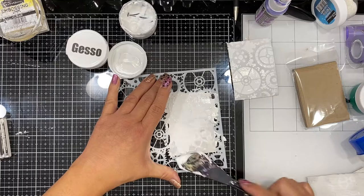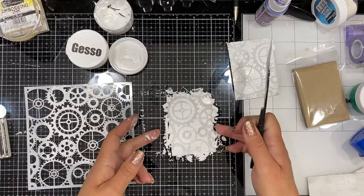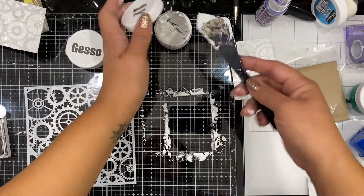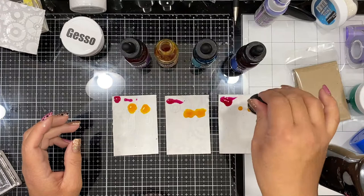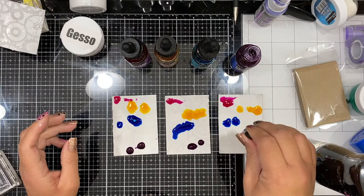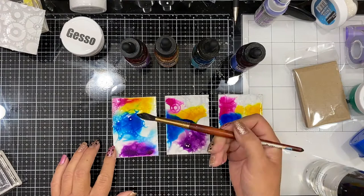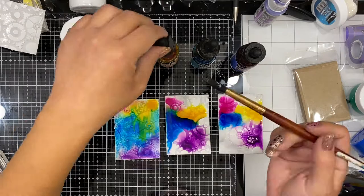I end up making three in this video, but they're so fun to make. Because of the size — a general size of an ATC, which is an artist trading card if you haven't heard of that before — it is two and a half by three and a half inches, so they're basically the size of baseball cards. The purpose of them is to create little pieces of your art and then trade them with friends and other artists. It's such a great size if you're new to mixed media or intimidated by large journals and canvases. You're not going to mess up — in fact, with mixed media there are always layers you can add and change.